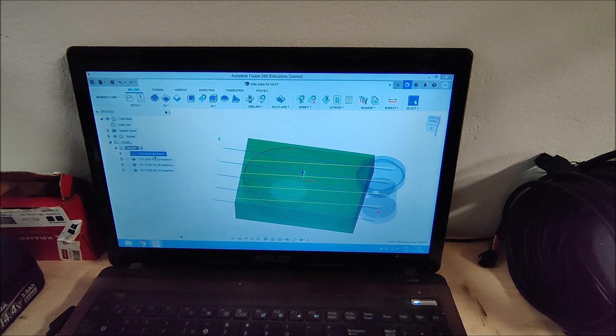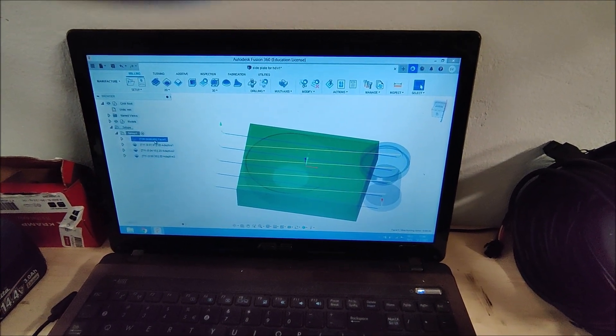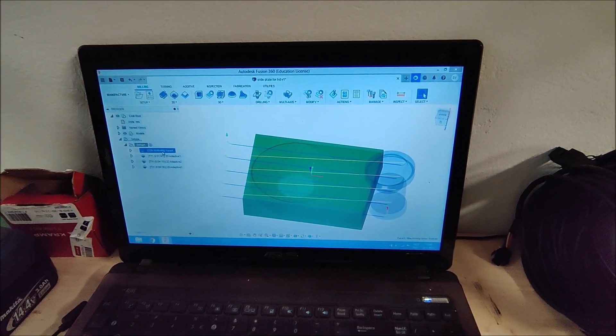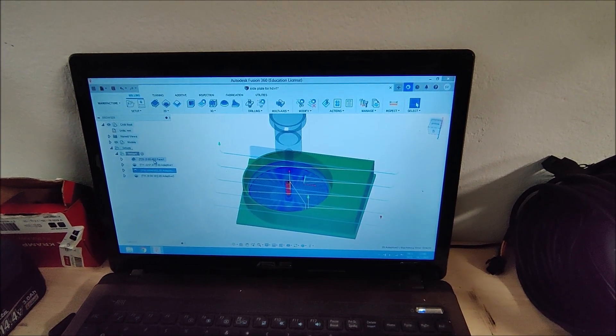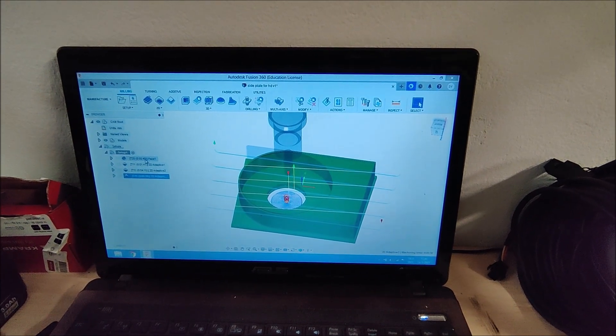The material is now in the vise and the zero point has been set. Let's have a small look at the program. First I'm going to start with a facemill to deck off the top, then roughing the outside, roughing the inside and roughing the hole where the shaft of the harmonic drive will go through.